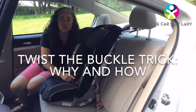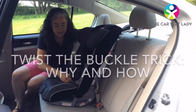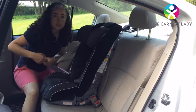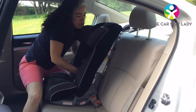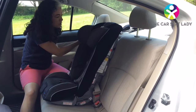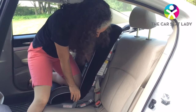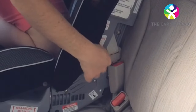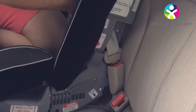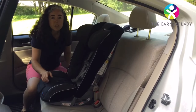I want to show you one thing you might encounter in your car that might lead you to have a looser installation, and show you a trick to getting it tight. In some vehicles the buckle is fairly long, and this car seat prefers when the buckle is as short as possible. When the buckle is long, if I buckle my seat belt, pull it all the way out to lock it, let it back in, and pull the shoulder belt to tighten — I'm not able to get it as tight as I want, and the hardware of the seat belt tries to come up into the belt path but can't. When I check to see if my car seat is tight, it's not — it moves more than an inch side to side.